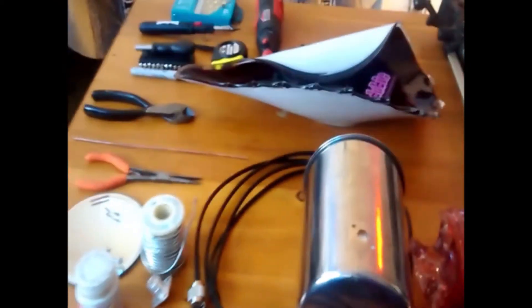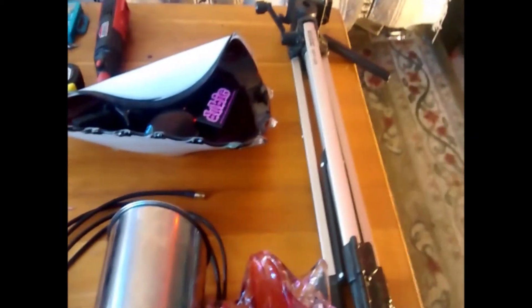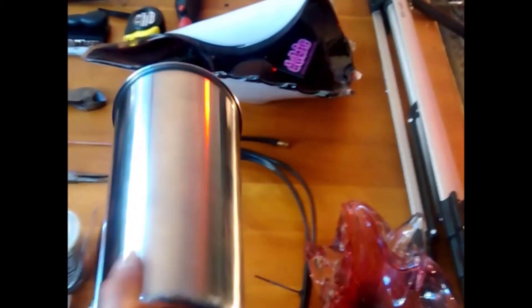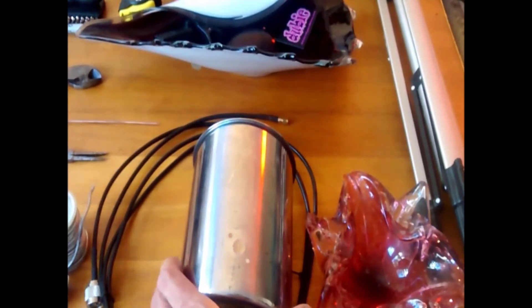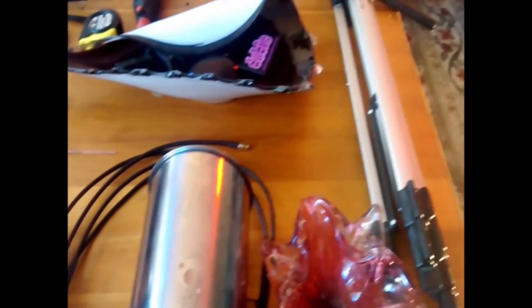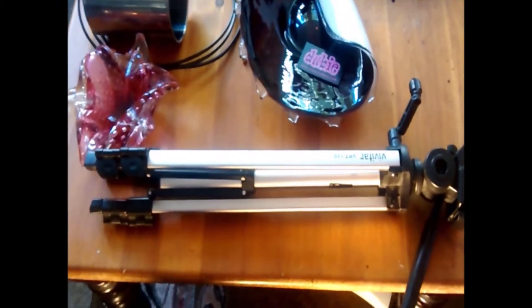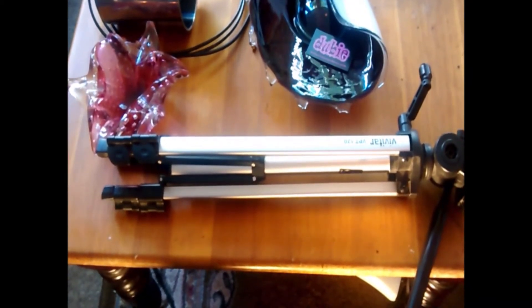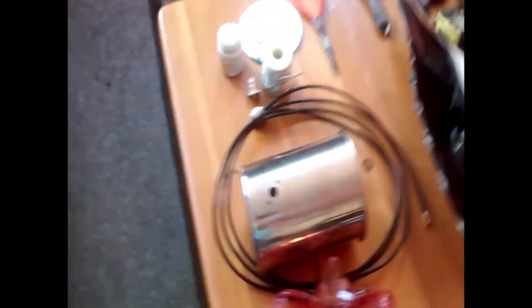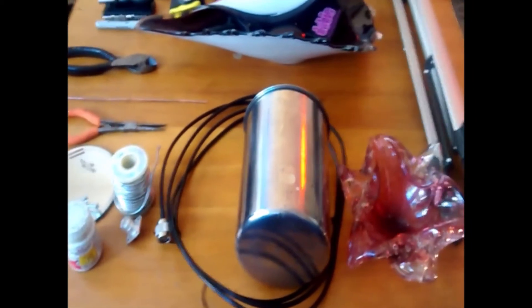So what we're going to do is assemble this cantenna. Before I go, I forgot to mention: I'll be hanging mine off the back of the TV, because the signal's going to be so great. Since I live downtown here, it's not going to matter. In your situation, you may want to get a tripod — you can get that for next to nothing at your thrift store. People are just giving them away. So here we go — we're going to put this thing together and I'm going to show you how it works.